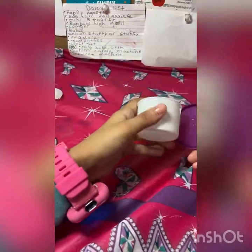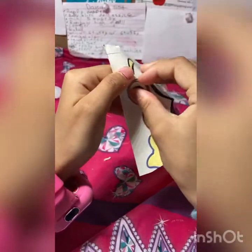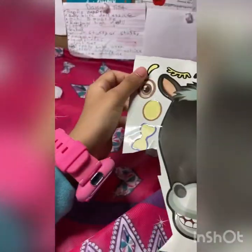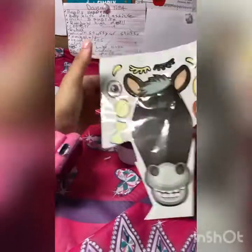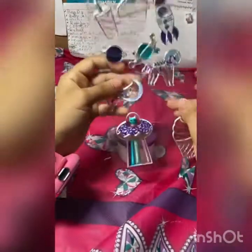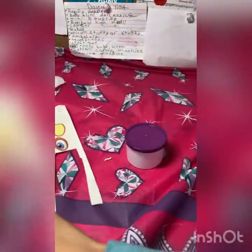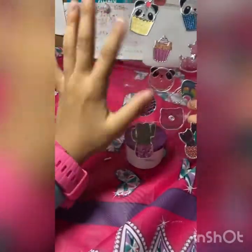First, I need my Play-Doh thing and I have some stickers, so I'm going to start decorating. I did a video of how to make stickers, so you guys can make your own stickers. But I already have some stickers here. I love stickers, but I also usually buy new ones.